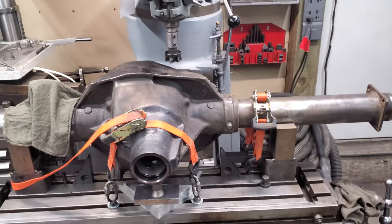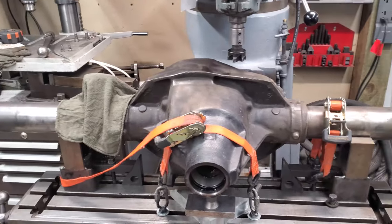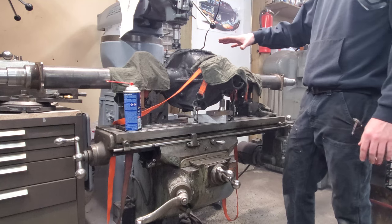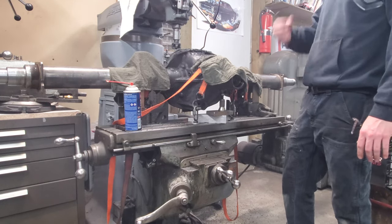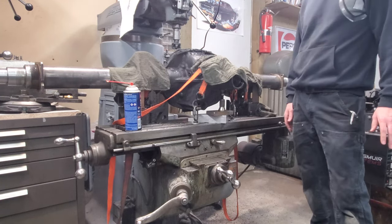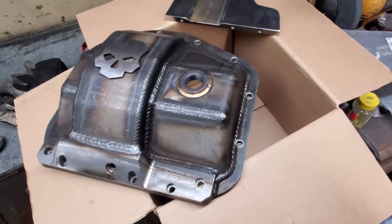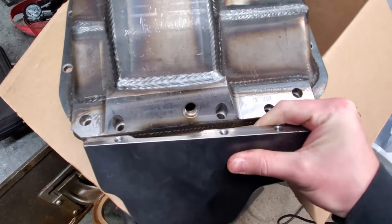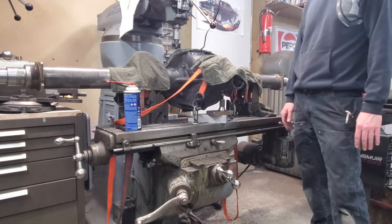We've got the axle housing set up in the mill to do a few light test passes and make sure it'll stay put. This is actually the bottom of the axle — it's flipped upside down right now. I'm shaving off probably at least an inch to maybe an inch and a half of material, and then I'll be installing the Ballistic Fab shave kit, which is supposed to add an additional one inch of ground clearance. It's set at a six-degree angle because that's the way they have their plate designed so it'll be flat when the axle's mounted in the vehicle.